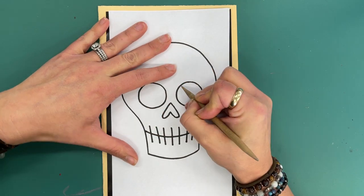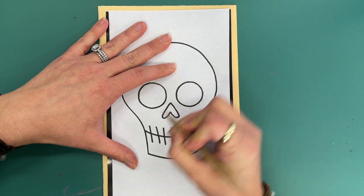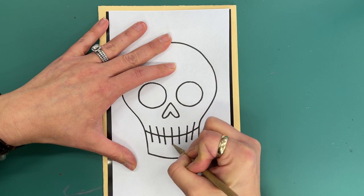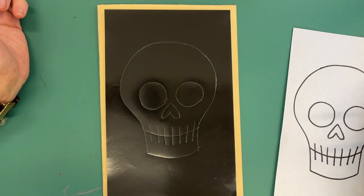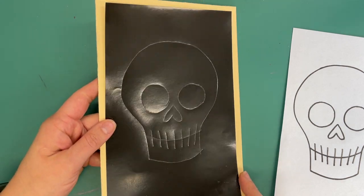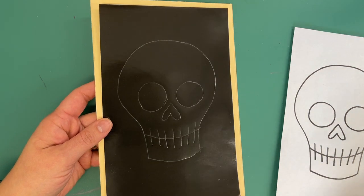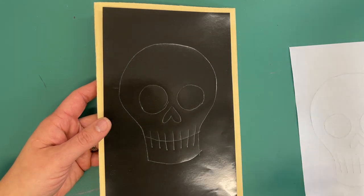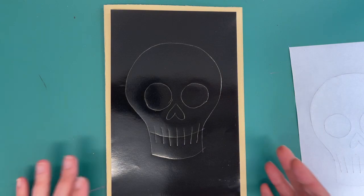I'm not pressing super duper hard, I'm just tracing everything. Then I remove the template and I'm done with it. This might not be as dramatic on all the different colors — this is the white paper, and it has pulled up some of the ink. But on the other colors you might just see a slight indent; you can clearly see it here.